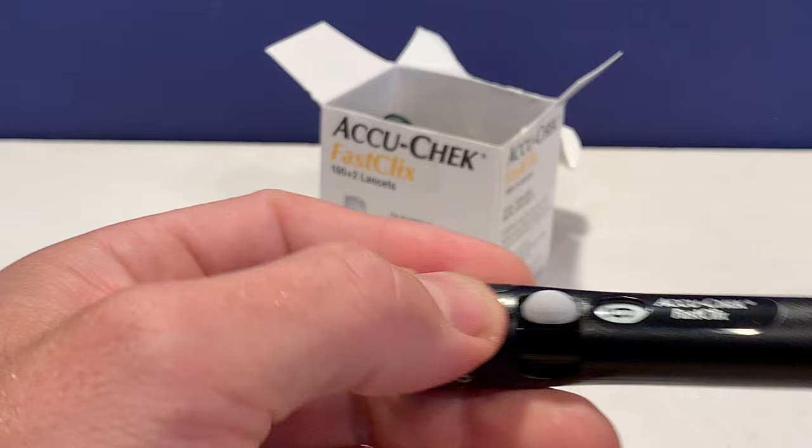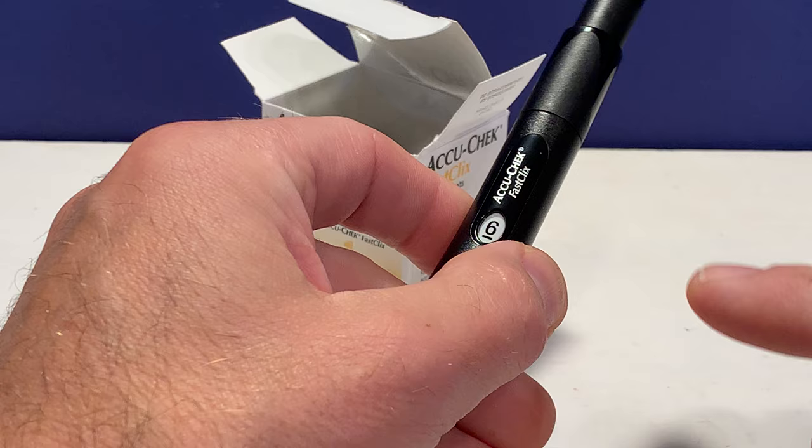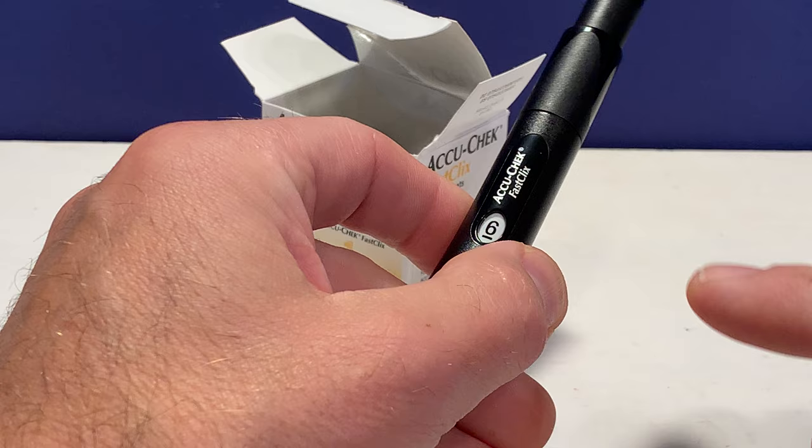The AccuCheck FastClick is really nice. They have what they call a clicks motion, which controls the lancet going in and out in a controlled fashion, and it is a lot more comfortable. I was surprised by the noticeable difference when using this as opposed to traditional lancets.